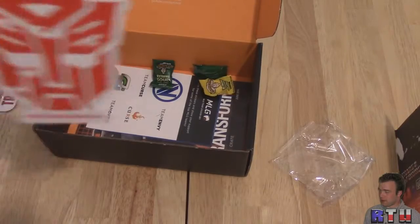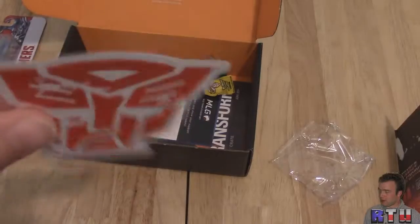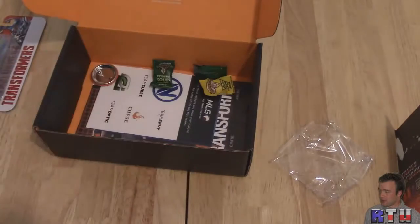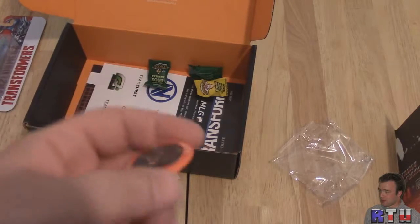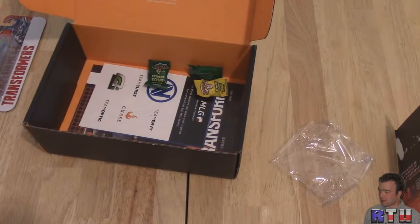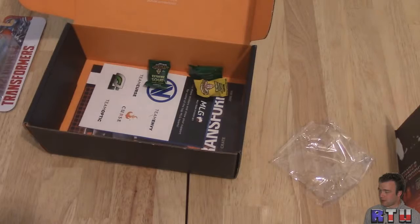We have a Transformer logo sticker — I'm sure Yerrick is probably wanting to come to my house and steal this. Looks nice, just cut off the thing on the bottom. You could stick it on your car or your fridge. And we got a pin. June 2014, Transform. These aren't bad, but I'm just kind of confused on them. You get a pin, it's nice — I guess when you get multiple ones of these, you collect them.